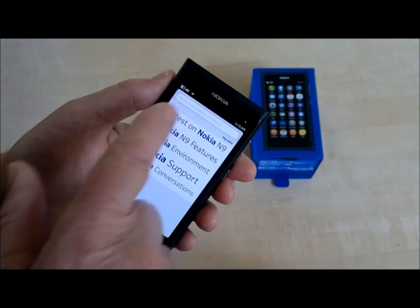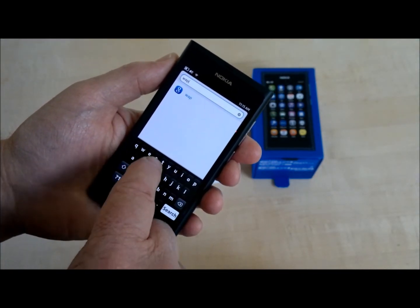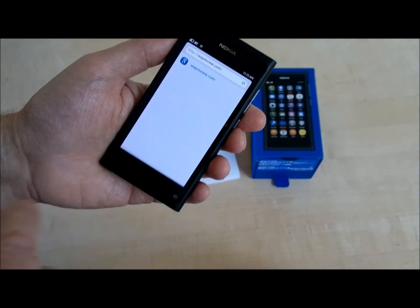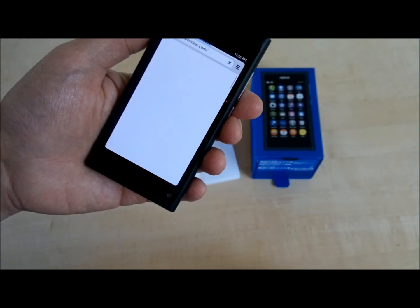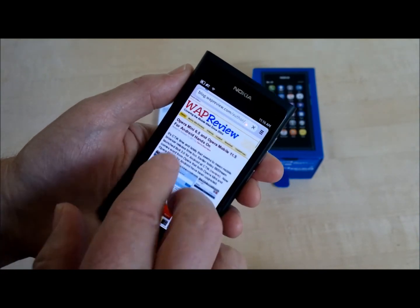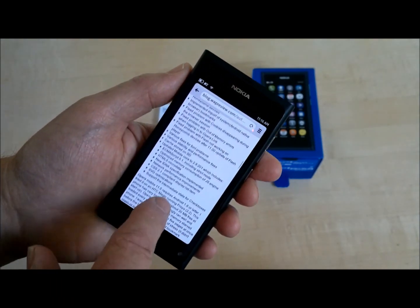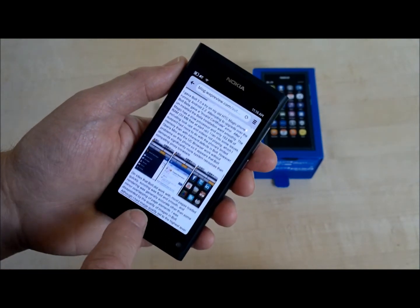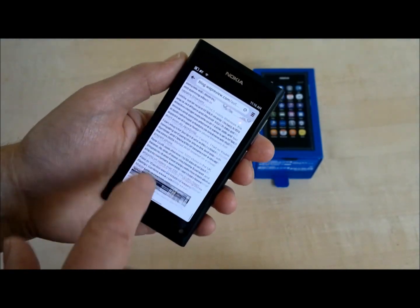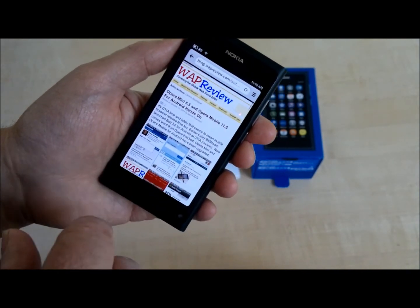Open the browser, select a search engine, and let's try going to webreview.com. And there you see it — webreview.com. Nice, smooth scrolling. Everything's fit nicely to the screen, even the images. Very sweet. I've heard good things about the browser — it's WebKit-based, the latest version of WebKit.